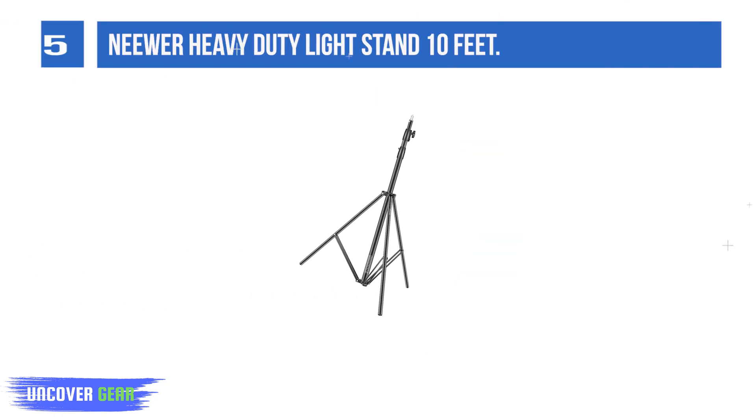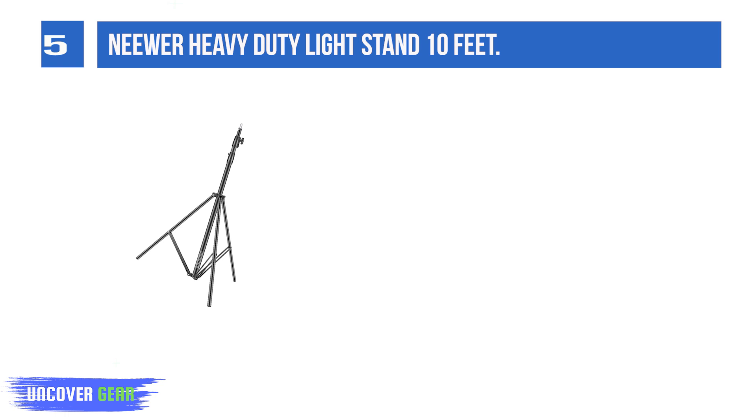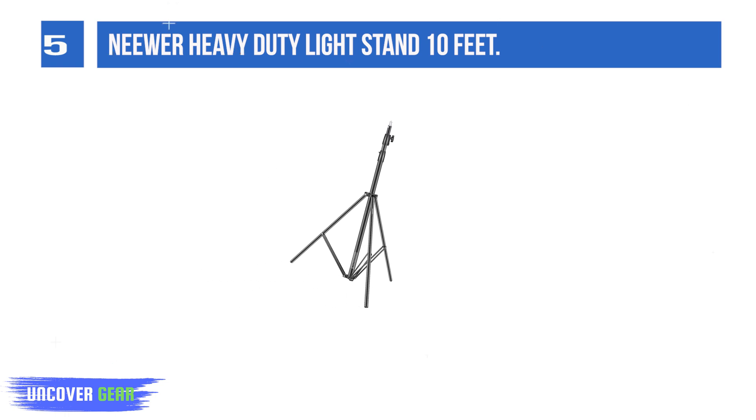List number 5: the NeiWare Heavy Duty Light Stand 10 feet. The built-in buffer spring helps reduce the impact of a sudden sharp drop of installed equipment when adjusting the height, which greatly helps protect the safety of your lighting equipment. Perfect for photo studio and on-site photo and video shoots. Maximum height is 9.8 feet (3 meters).